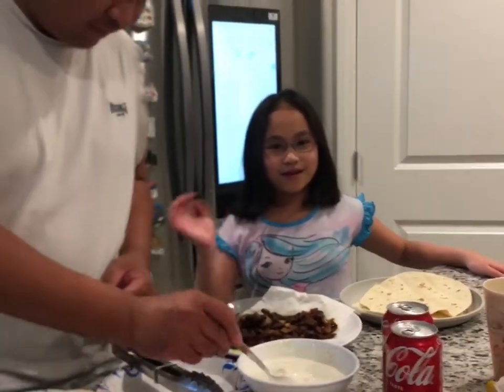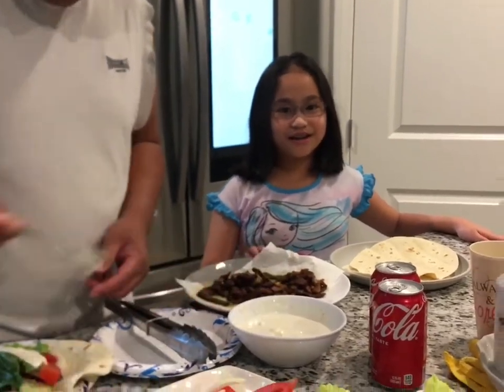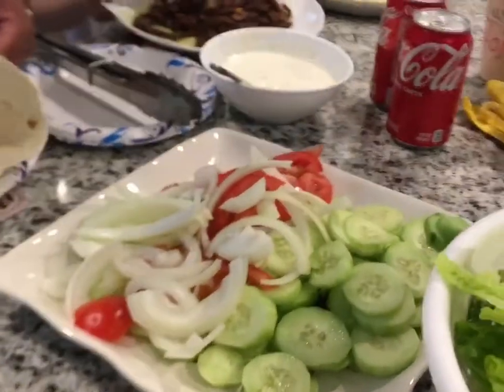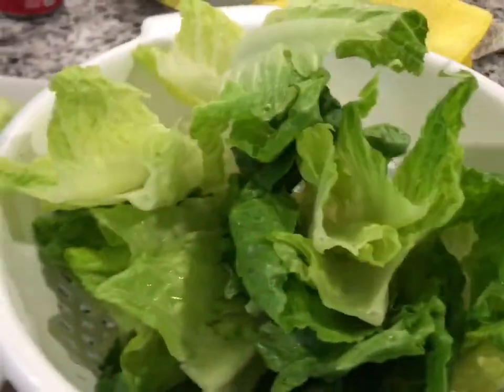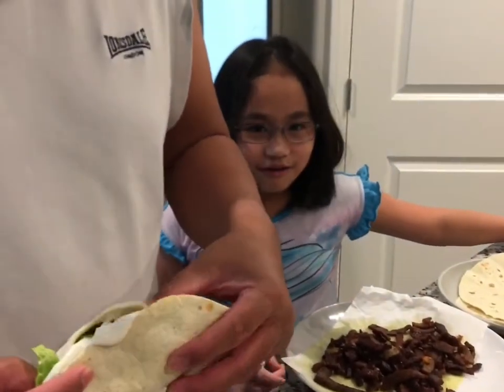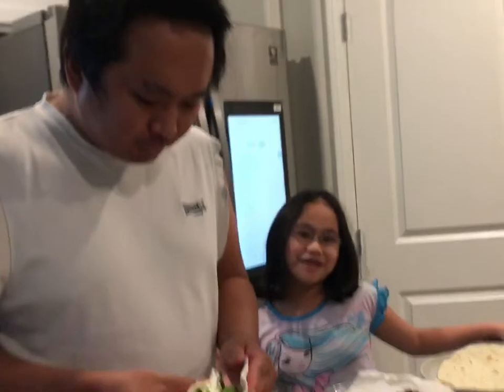Hi everyone! My mom made homemade shawarma! Yummy! Look at that! And we're celebrating May 1st!